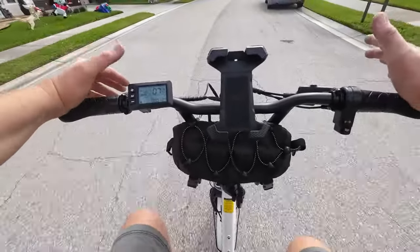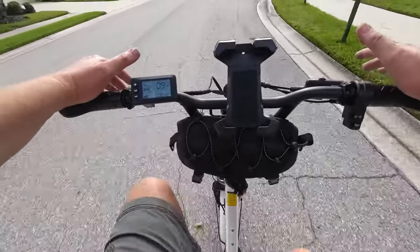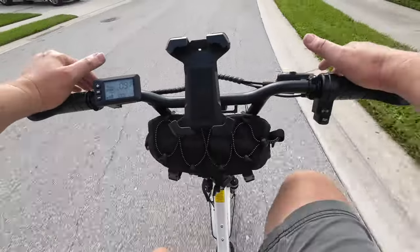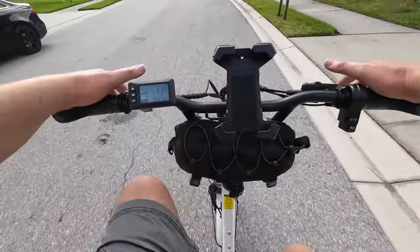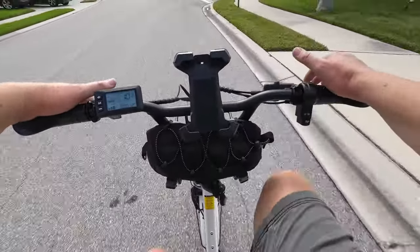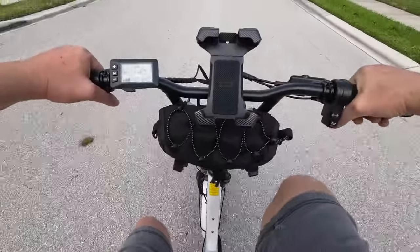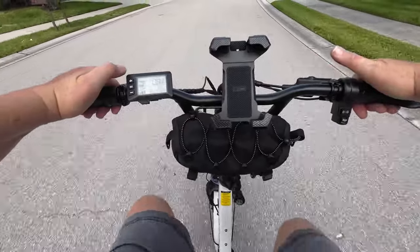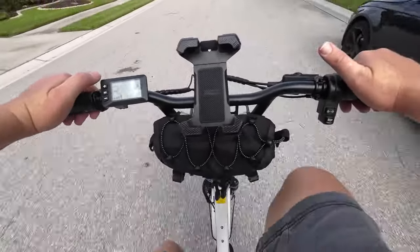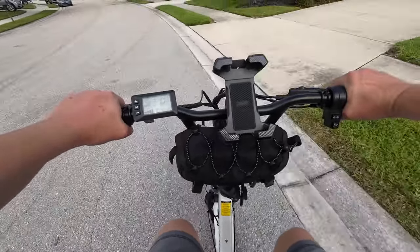Going pedal assist one on the Mooncool, not using the throttle: after about a full rotation it kicks in, giving us about seven and a half miles per hour. Jumping to pedal assist two gives us about 9.3 mph. Pedal assist three gets us about 11 to 11.5 mph — I'm starting to ghost pedal at that point. Pedal assist four and I just can't keep up — we're at 12 mph and beyond that it'll be throttle only for higher speeds.